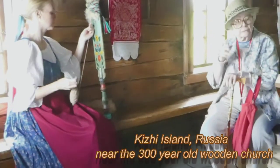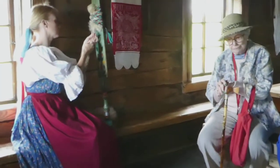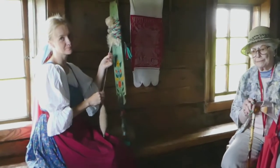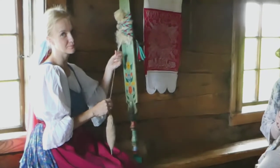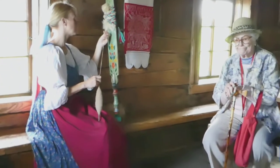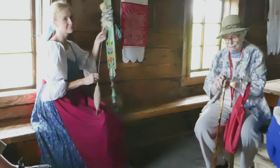We try to save skills and crafts which lived on this territory at the end of the 19th and beginning of the 20th century. We invite craftsmen and they show you some local crafts. Here you can see a beautiful lady and she shows you the traditional way of making thread.